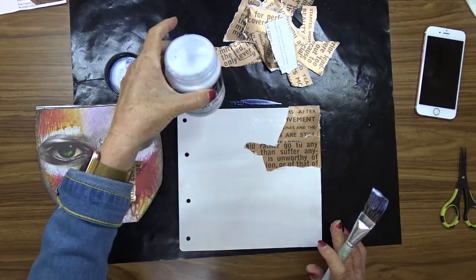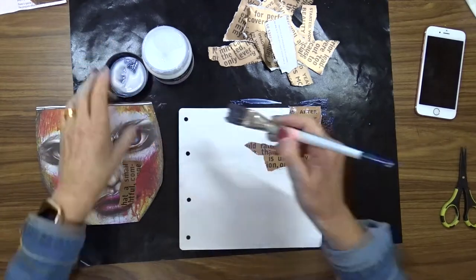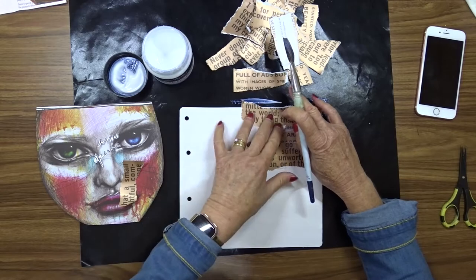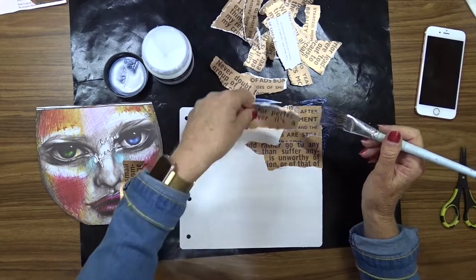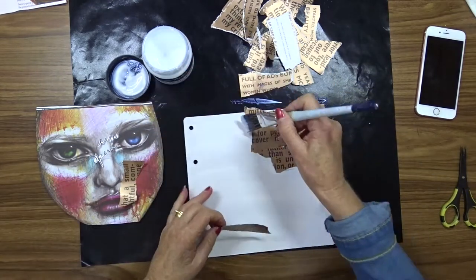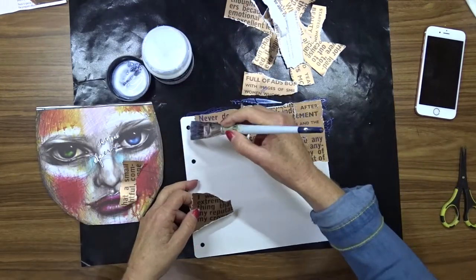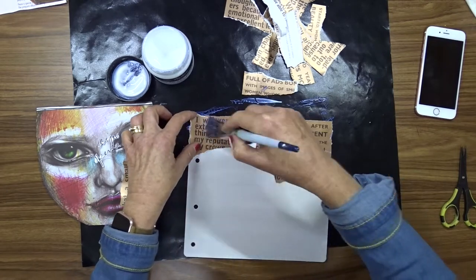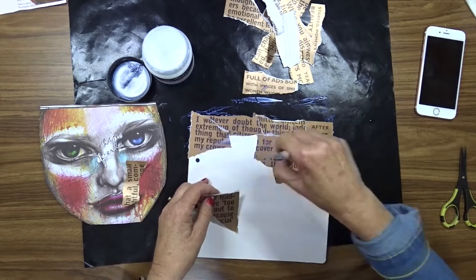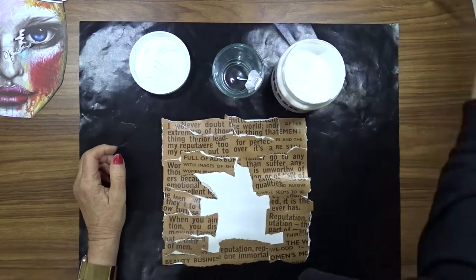I'm using a sheet of watercolor paper that I have cut down to eight and three quarters by eight and a quarter, and I've given it a coat of gesso even though that wasn't really required. I'm going to collage these strips of book paper that came out of a novel I bought at the op shop. It's old paper and it has black text on it. The picture on my left is from the Adelaide Cabaret Festival booklet and I'm going to use that as my focal point.